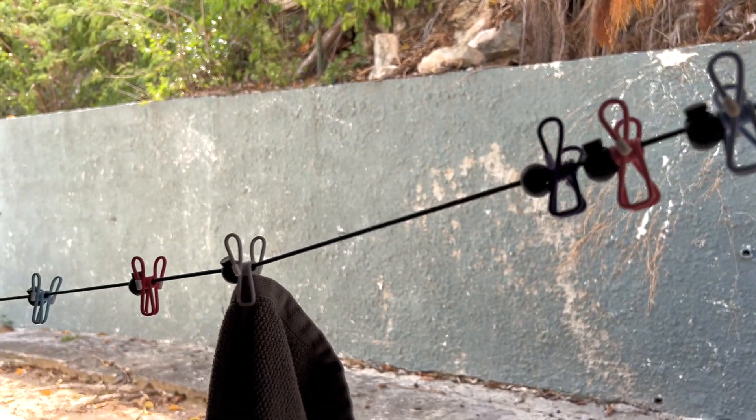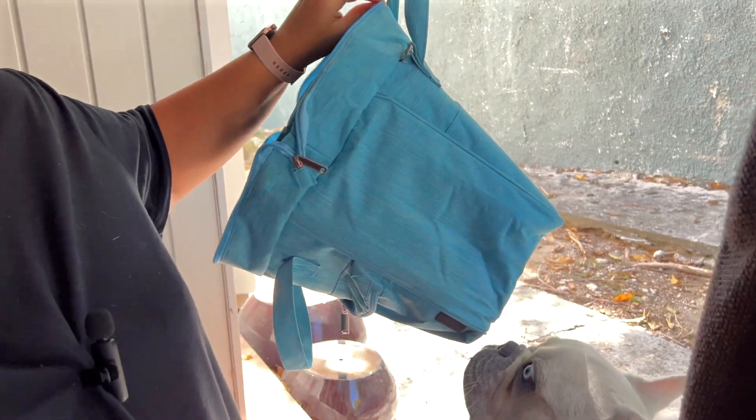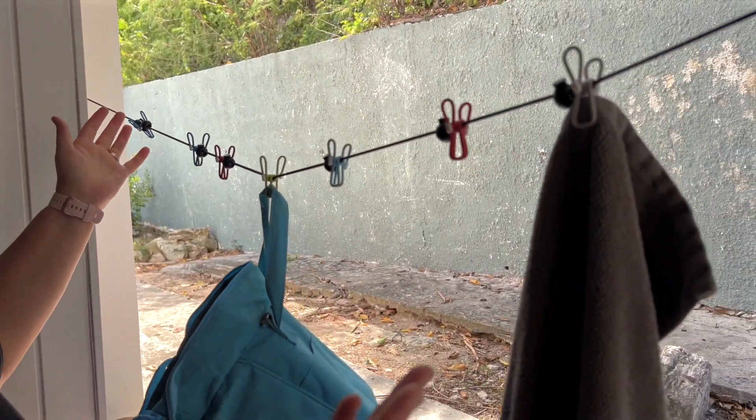Let me go hook it up and show you. I'm actually really impressed at how long it is and how sturdy it is. This bag here is really heavy — it is a cooler bag — and it clearly is staying up. Everything is fine.